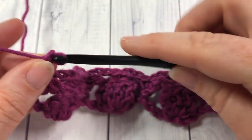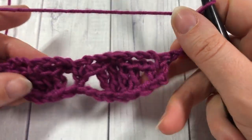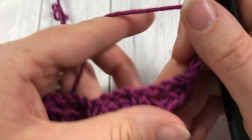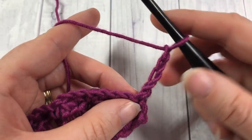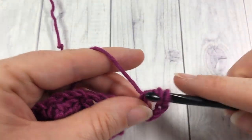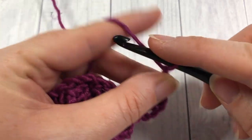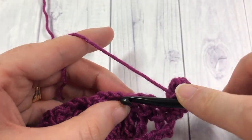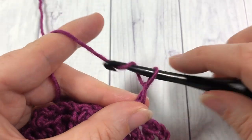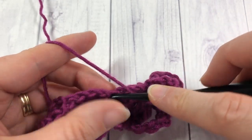For row three, chain four and turn your work. Your chain four is going to count as a triple stitch. Work one more triple into that first single crochet stitch. Next chain two, skip the chain three, and single crochet into the next single crochet stitch. Chain two, skip the chain three, and work four triples into the next single crochet.